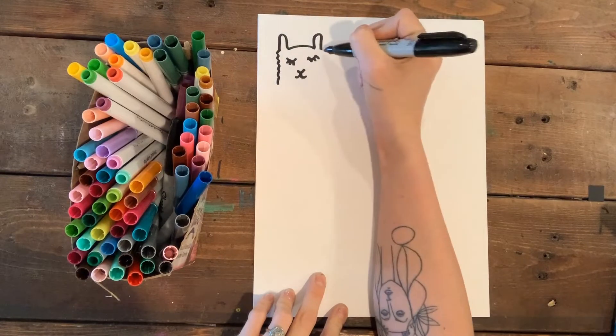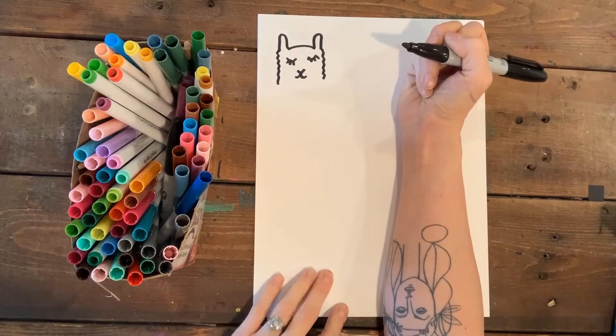Now I'm gonna put on the sides of his face, which are just gonna be little squiggly lines to make him look sort of furry.